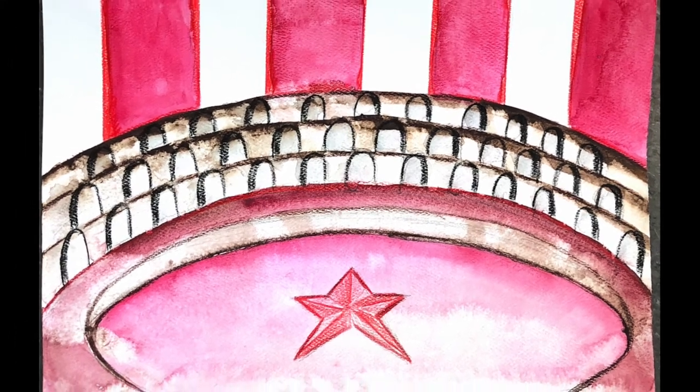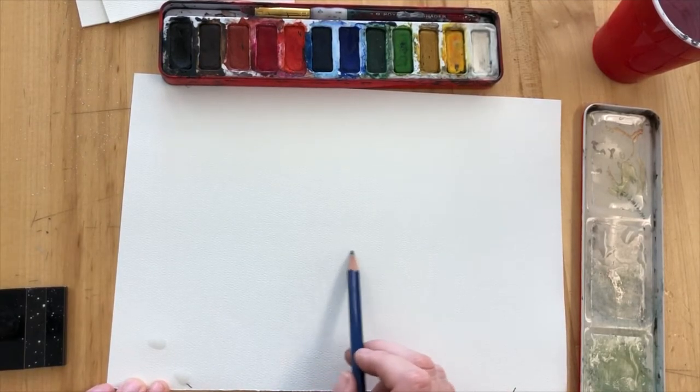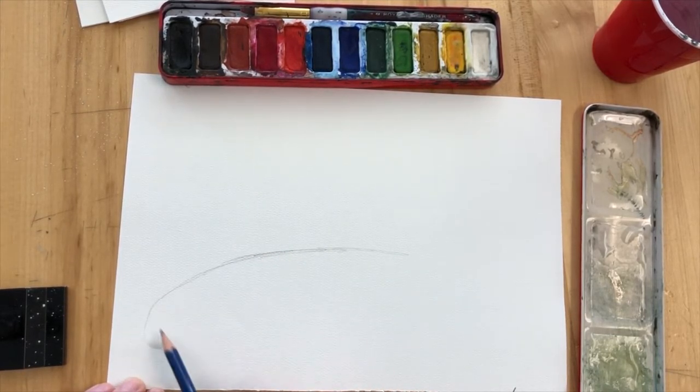We're going to be starting a new circus project where we're going to make a background for our circus, and then in later lessons we're going to collage some details over the top. So the first lesson is making this background and it's going to be like the inside of a circus tent.